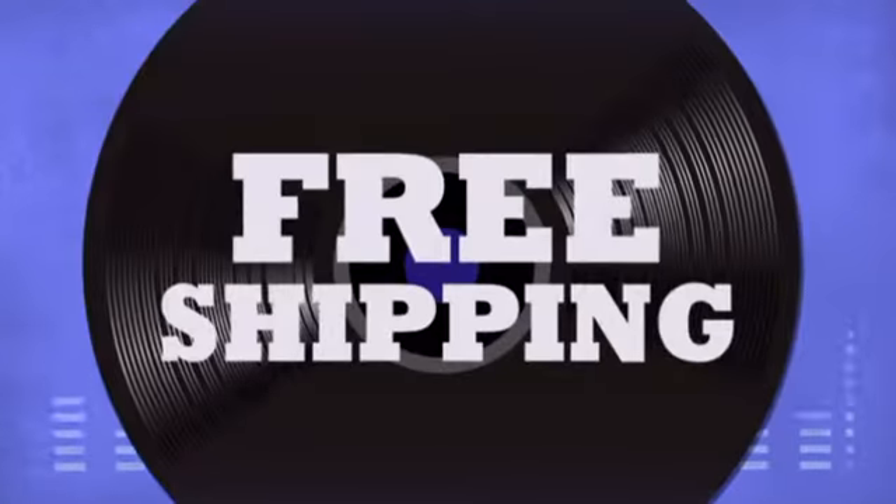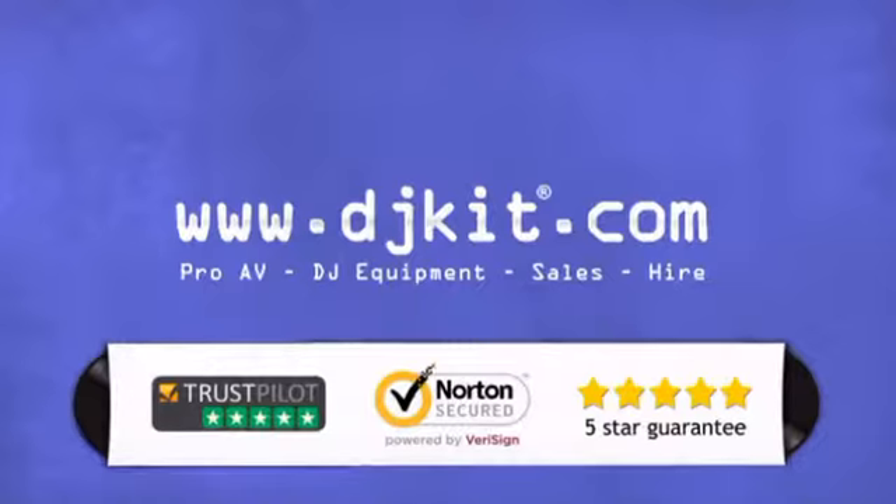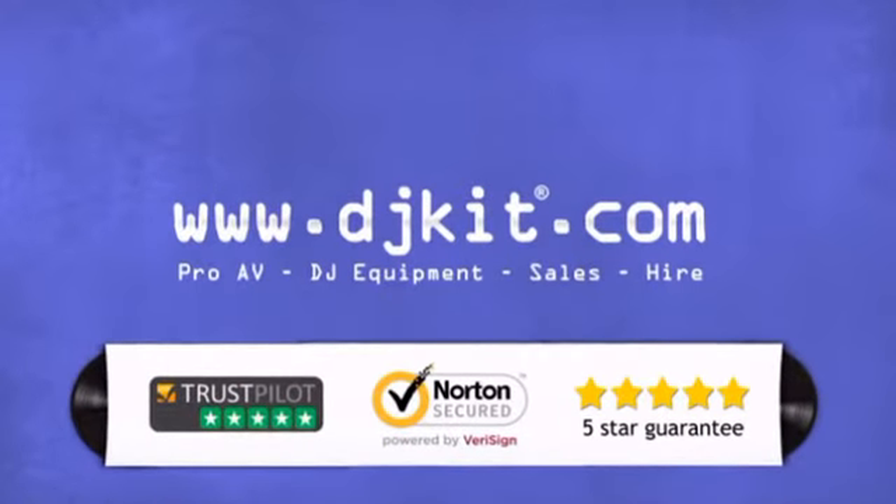Get the best prices on your DJ equipment with fast free shipping. DJkits.com — for all your DJ needs.